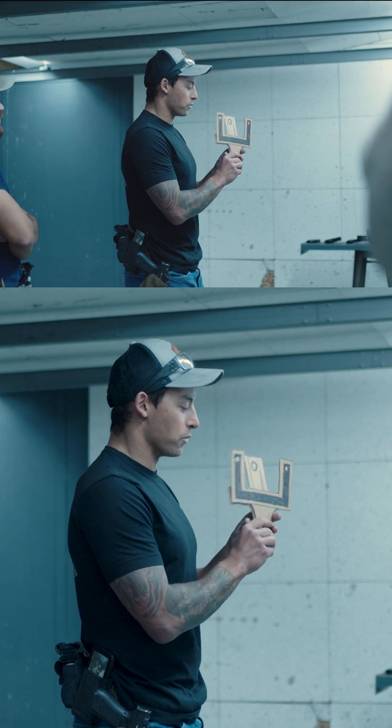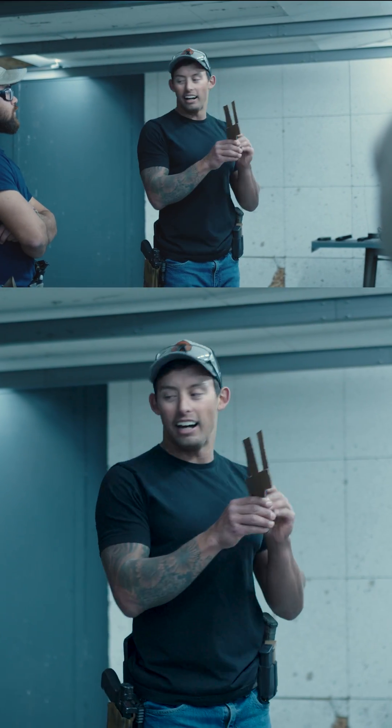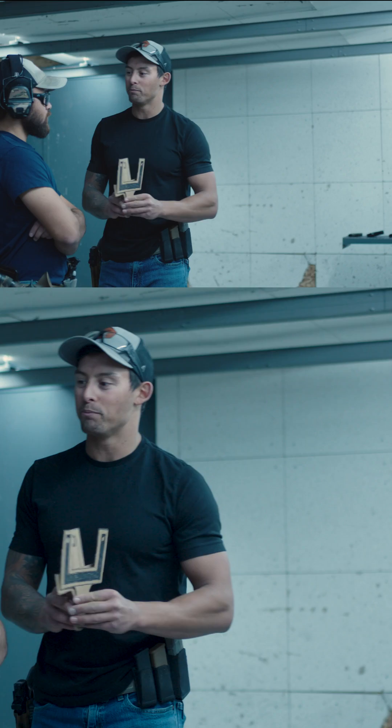For one of my Glock 17s with the stock iron sights, if I want to hit the face, I would have to put that front sight cutting the nose in half — my projectile is going to go right above this. Basically half my projectile will be here and the other half right there on that pistol.